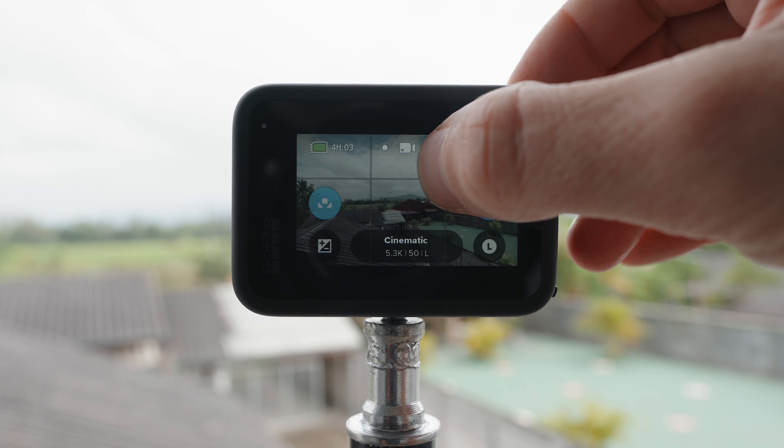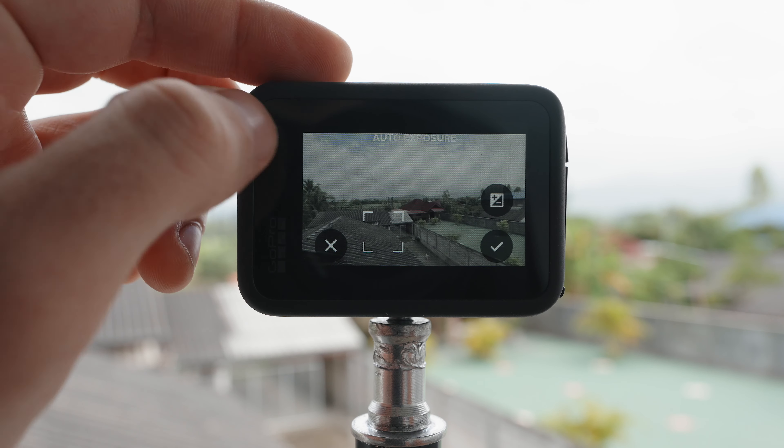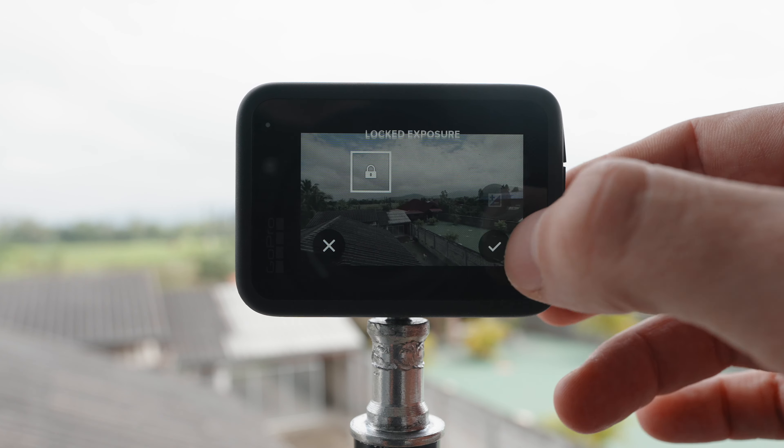If you're not sure how it works, here's a quick guide. Hold your finger down on the back screen until a small white box appears. Then drag the white box to the location where you want your GoPro to auto-expose. Tap the white box once more to lock your exposure.